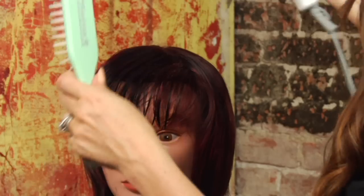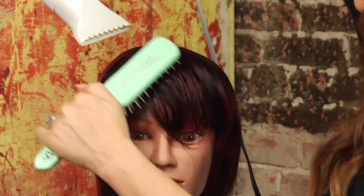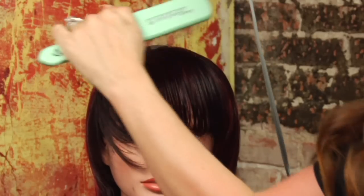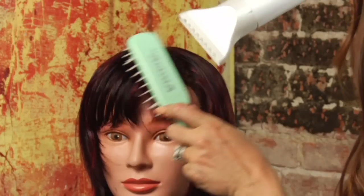Then we're going to switch and dry them back in the opposite direction. By drying the bangs in this manner, you're getting way more control, so you're able to work out any of those cowlicks. The hair is going to come right out of the root and just lay nicely and have a great shape to it because you're using that head almost like a big giant roller.